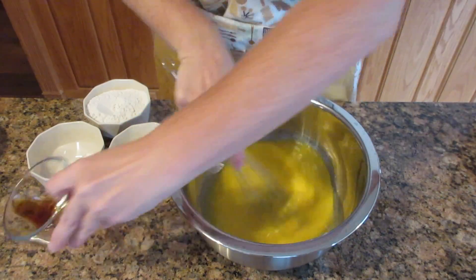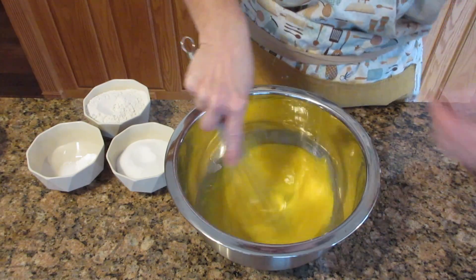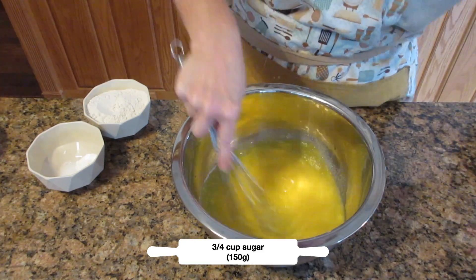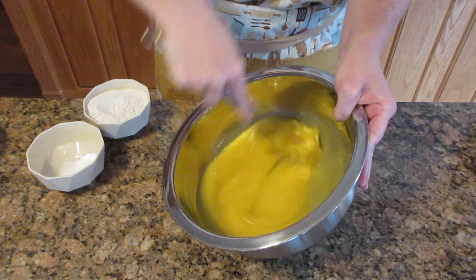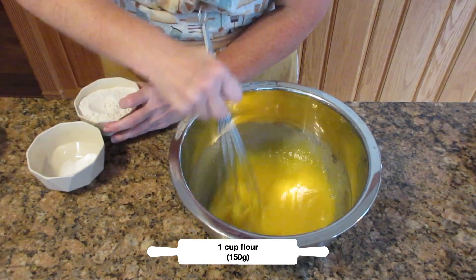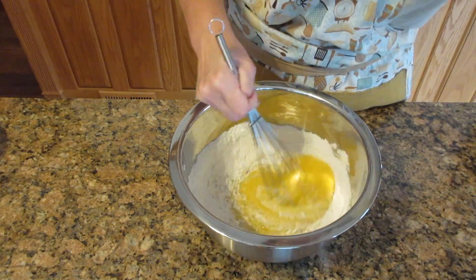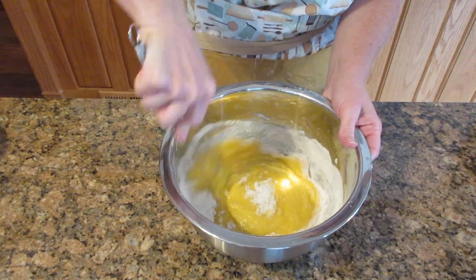Now grab your flavoring. I'm using vanilla, but if you like strawberry, go ahead and use strawberry extract. Add in your sugar — you can use any kind you like: natural sugar or brown sugar. If you use brown sugar, add in a teaspoon of cinnamon for a really nice flavor. Keep mixing until the sugar starts to dissolve, then add your flour, baking powder, and salt together, or just dump it all in at once. If you want to make it even simpler, replace the baking powder, salt, and flour with self-rising flour in equal amounts.